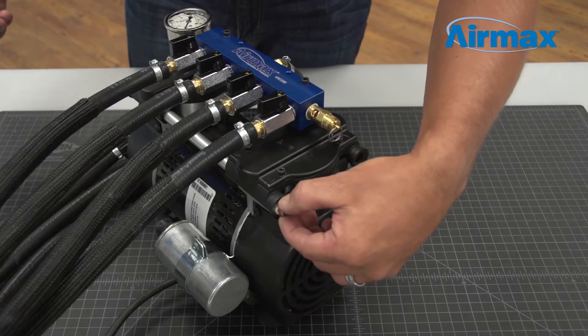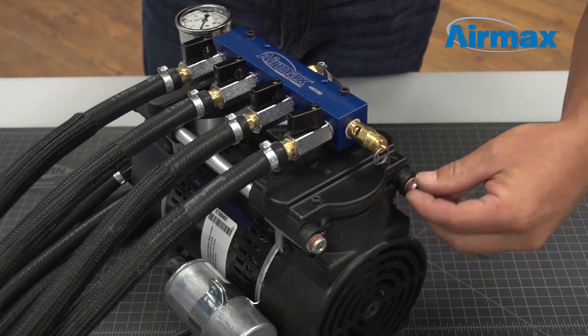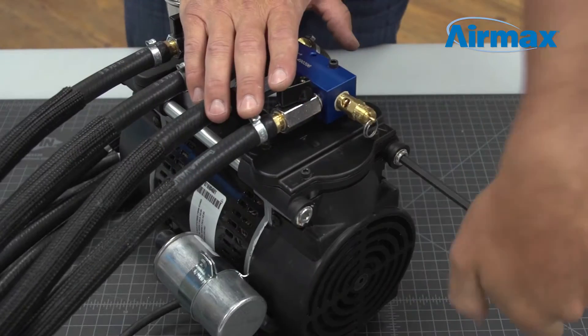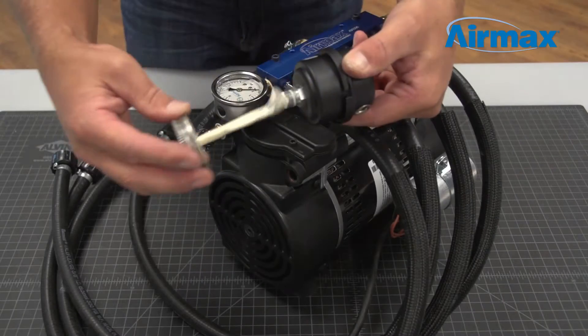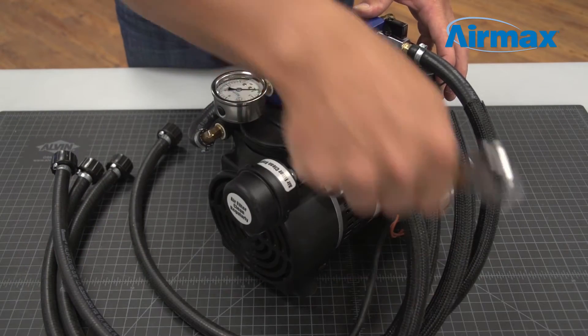Now reinstall the two 1/4-inch pipe plugs using pipe joint compound and a 1/4-inch Allen wrench. It's important the plugs are reinstalled in the original valve plate holes. Then reinstall the air filter onto the last valve plate hole using a 5/8-inch wrench, again using pipe joint compound.